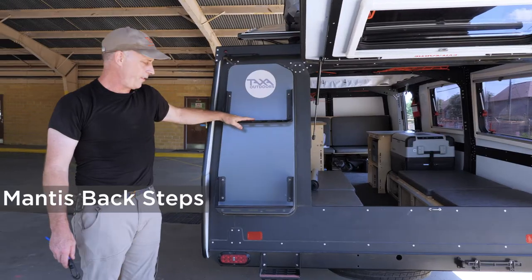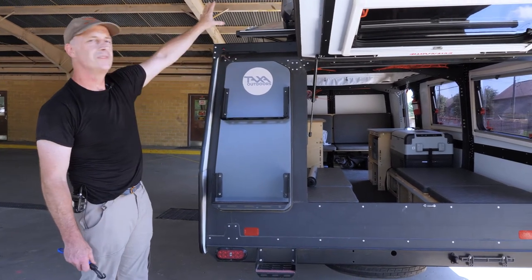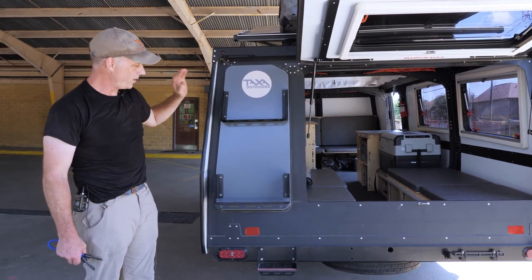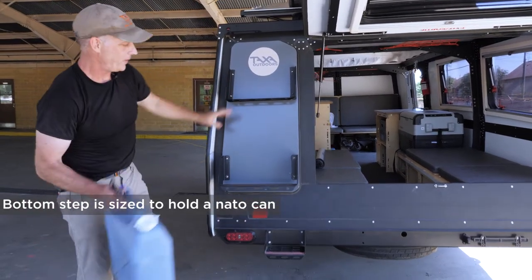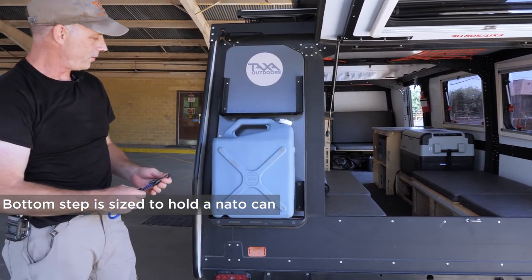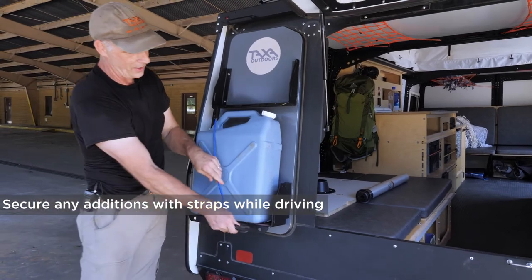On the back of the Mantis we have this ladder step configuration that helps you step up to your load area — up there for a rooftop tent or bike racks, we don't know what you're going to put up there. We also designed this space to hold a NATO can, so you can bring five extra gallons of water or fuel. Obviously if you put a NATO can up here, you should secure it for driving.